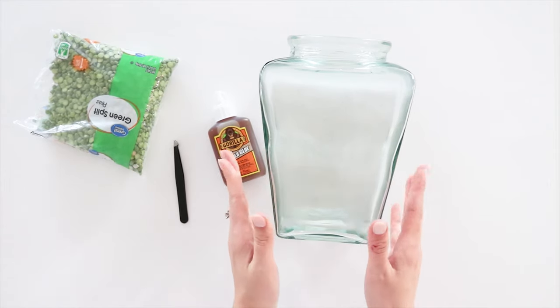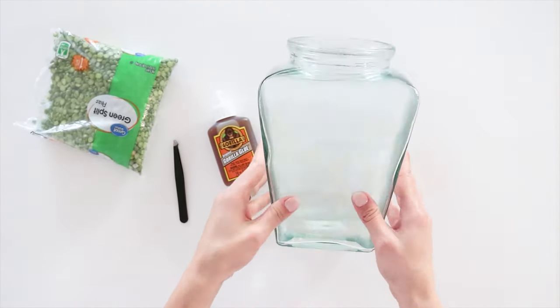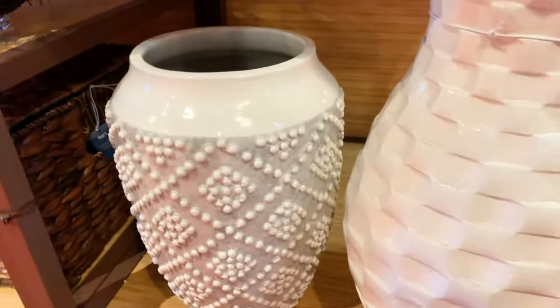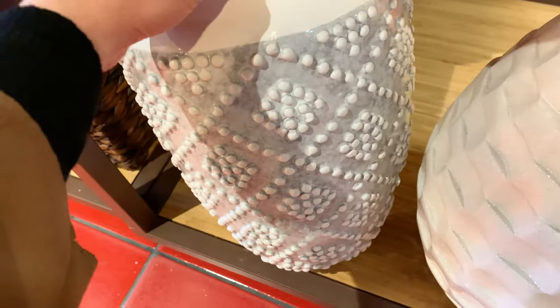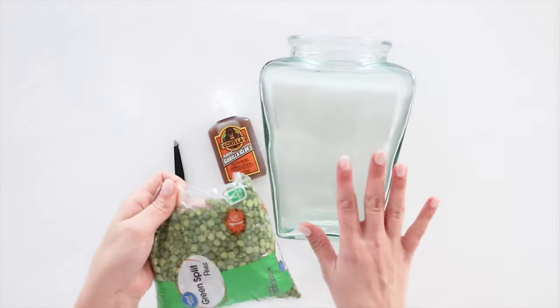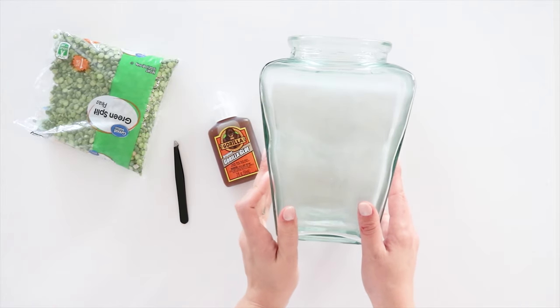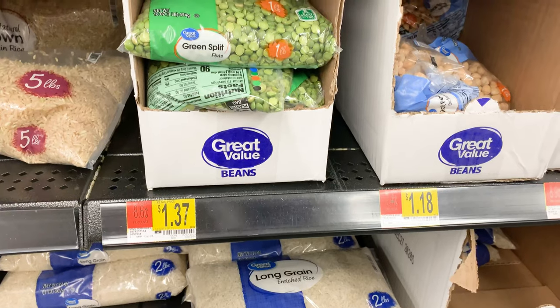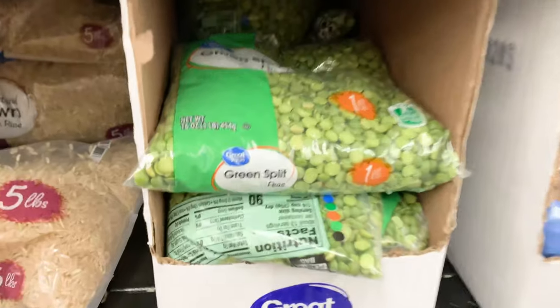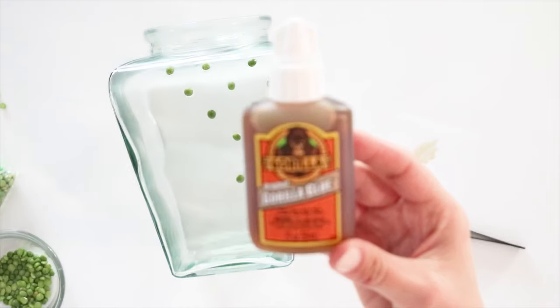My turn! So this is the glass vase I'll be working with. I was inspired by something I found at Pier 1 Imports — this vase with really cute colors that I love. I really want to get that same effect on my vase, and I came to the conclusion that green split peas would probably work best. Walmart sells them for under $2.